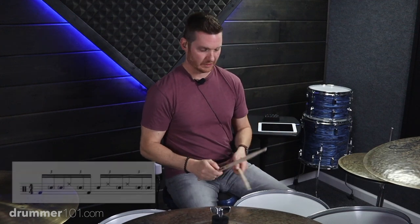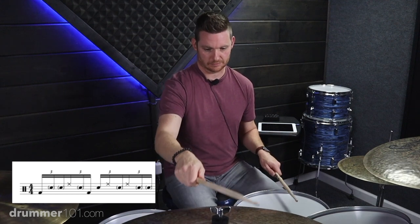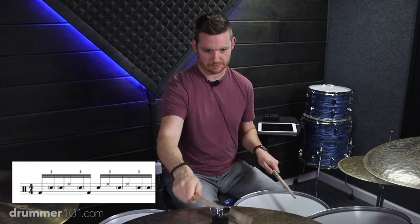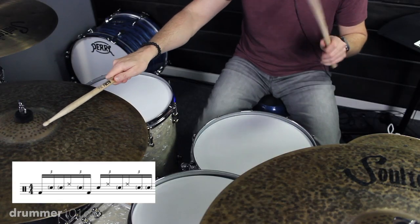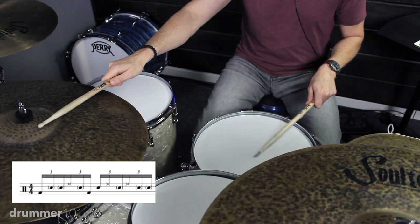Let's get to the full pattern. I'm going to play the first half of it. Please make sure you're focusing on two things: your dynamics of the ghost notes. All your snare notes are going to be extremely soft except for the backbeats of 2 and 4 — you want to crank down on those hard and accent those.